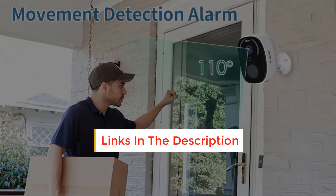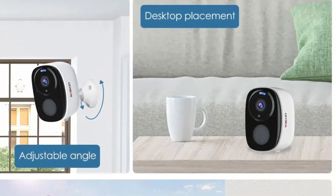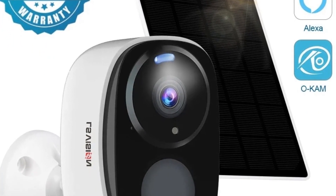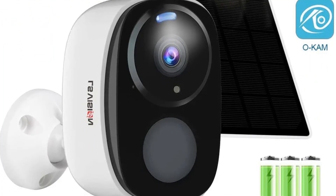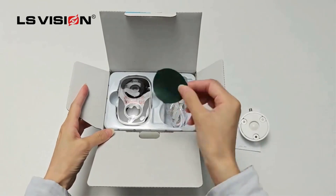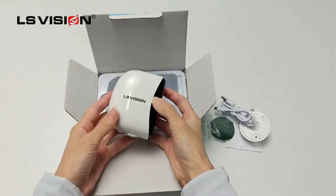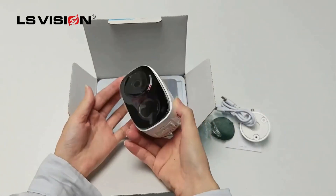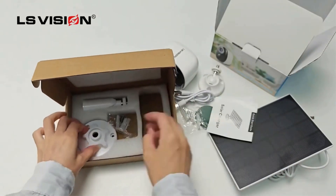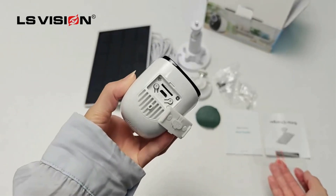Compatible with Android and iOS, it supports cloud storage, TF card storage, Alexa, and free 3-day loop event video cloud storage. The network interface supports a 1.4 universal screw bracket. The built-in microphone and speaker allow real-time video communication with visitors wherever you are. When the 2K security camera detects motion, LED lights activate to scare thieves, and motion detection alerts are sent to your mobile phone.